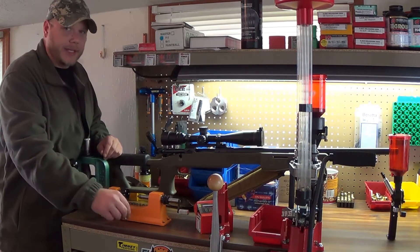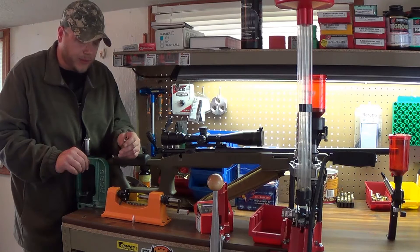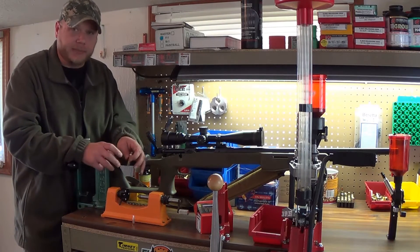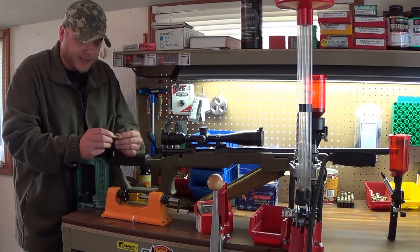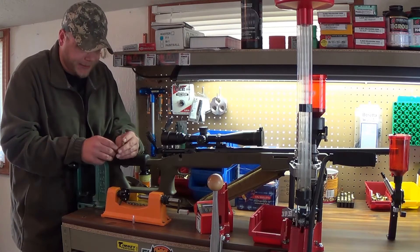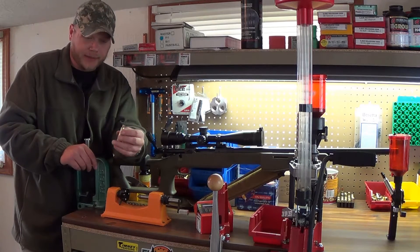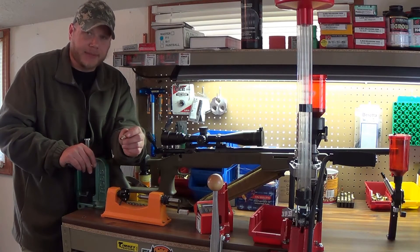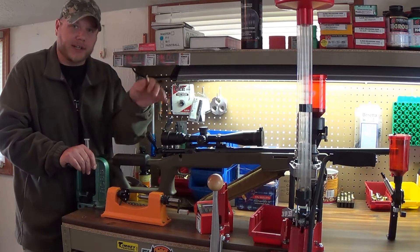Now let's go into cases. When you're making a target round, you want to use the same brand cases. Some people will even weigh the same brand cases and segregate them into different piles, because even though they're the same brand and from the same run, there are going to be little variances in weights — not very much, but that affects how much air is inside the case, which affects how much pressure it makes. So you don't want to mix head stamps. If you had a Hornady and a Winchester side by side, filled them with water and dumped them out, there'd be different volumes — same caliber, but different pressures, different velocities, and that's going to affect harmonics and where you hit.